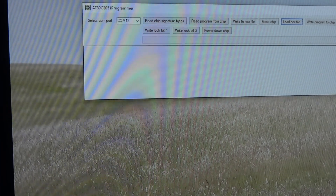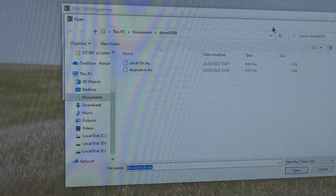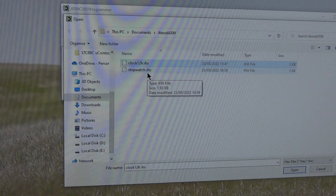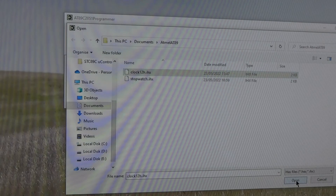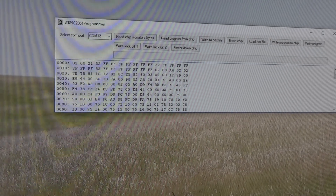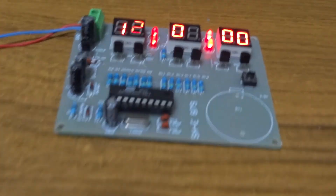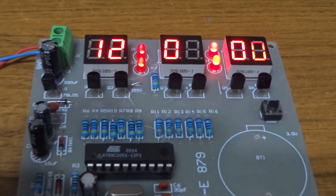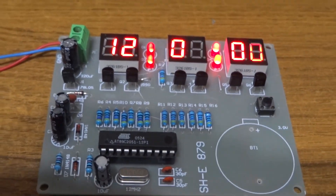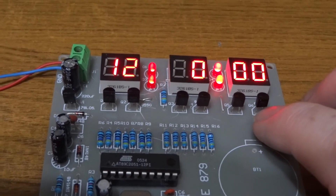For the 12-hour clock code, whichever programmer you're using, the hex file is called clock12h.hex. Open that and burn it to the chip. I've made it so that when it comes on, it starts in clock setting mode — since there's no real-time clock, that's the most sensible approach. You can see it's flashing the digit that's going to change. A long press moves to the next digit, and a short press changes whichever digit is currently flashing.